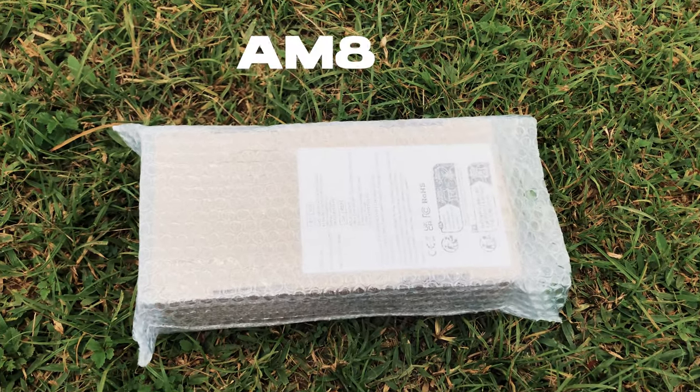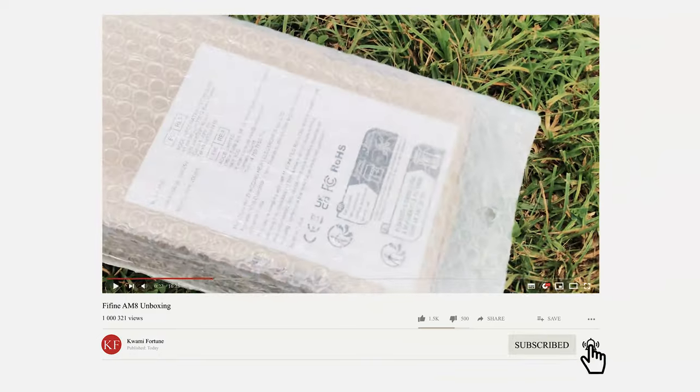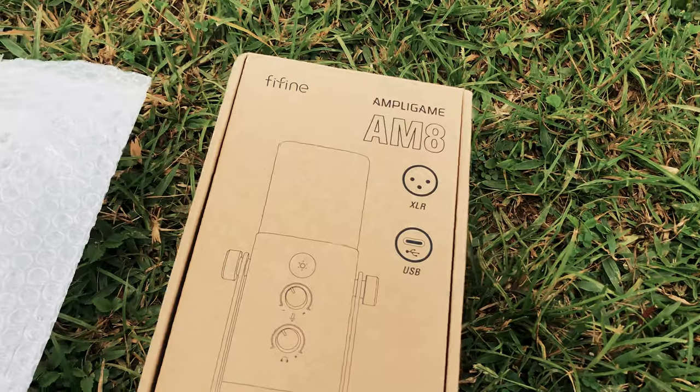FIFA is sending their AM8 microphone for streamers and content creators, so let's check out the unboxing process and the first impressions of this device. Make sure you stick to the end of the video.